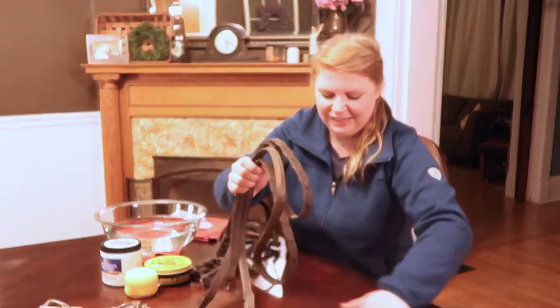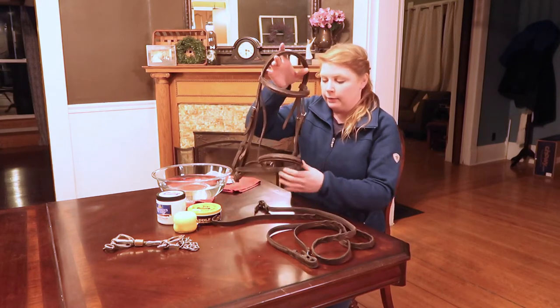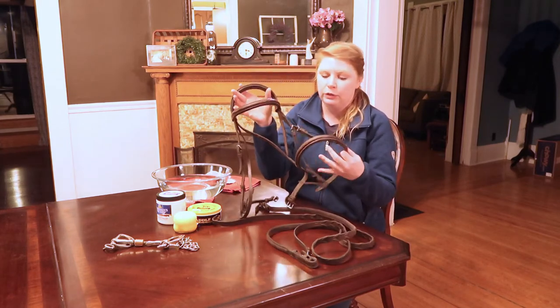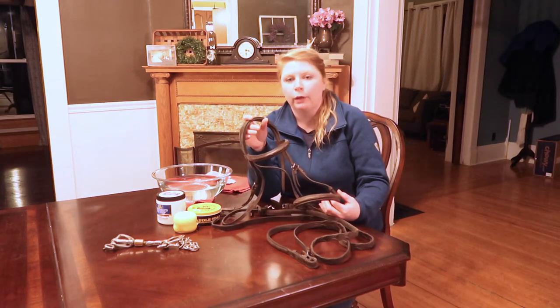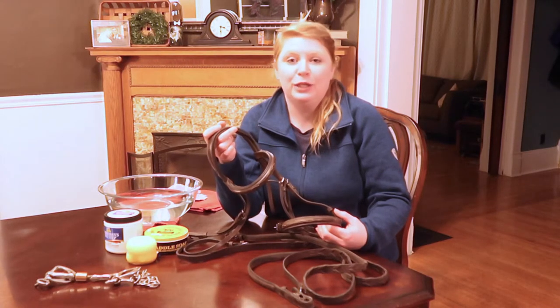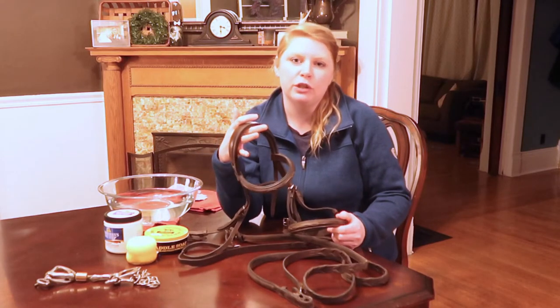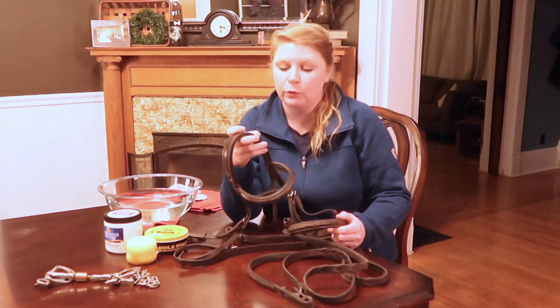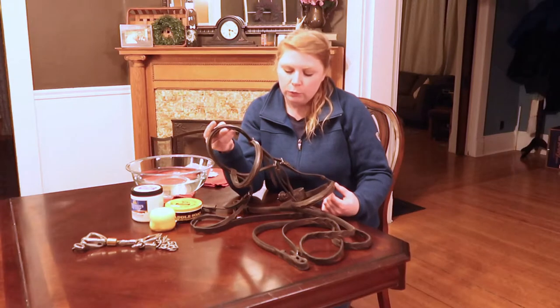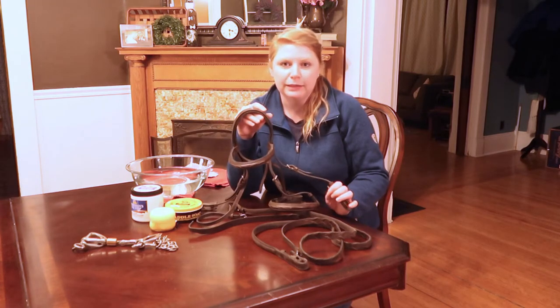Word of advice: when you're doing this, don't do it on your dining room table. My reins are off and my cavesson and everything is off. I'm not going to take the two bit parts apart from each other because I'd have a really hard time getting it back together. But if you really want to give your bridle a good cleaning, deconstruct it as much as you can because dirt hides in those little spots we don't tend to clean very often.